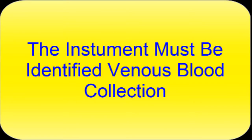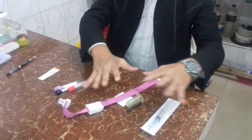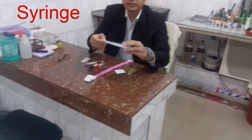The instrument must be identified in venous blood collection. This equipment takes time to see the collection of blood.